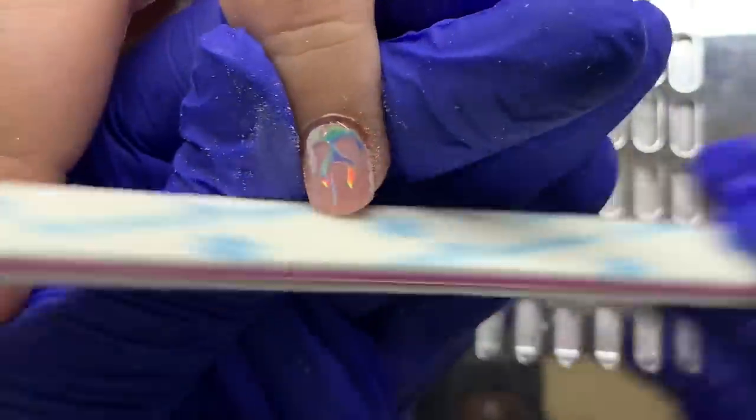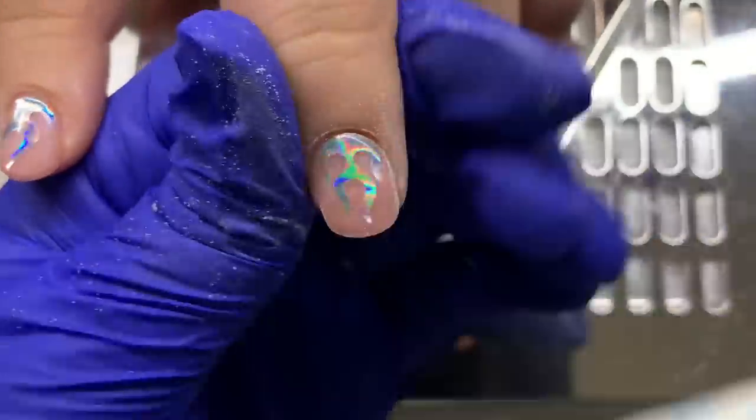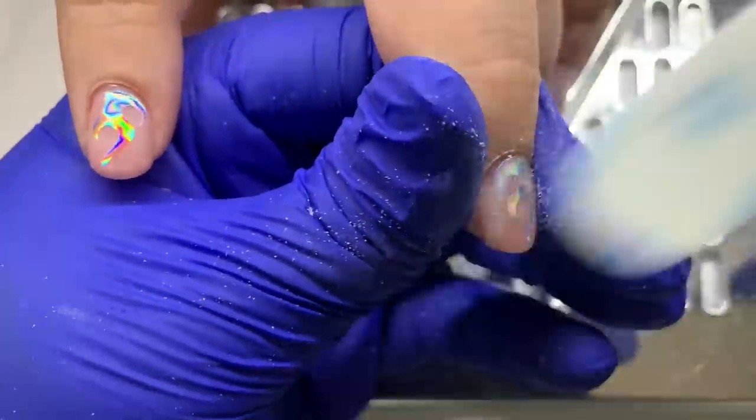The shape we generally go for is a rounded square — it comes square from the sidewall straight out, but the free edge is rounded. I asked her if she wanted to do square straight across and she didn't want to.